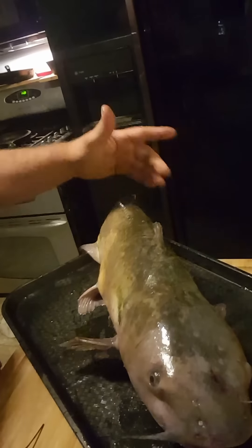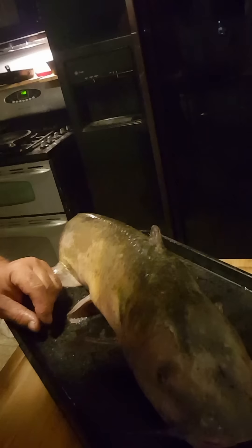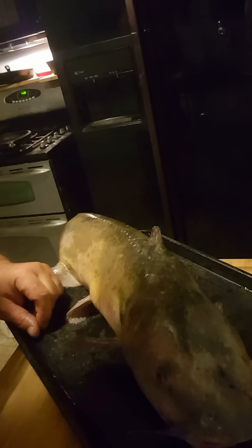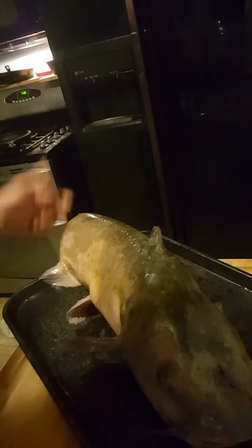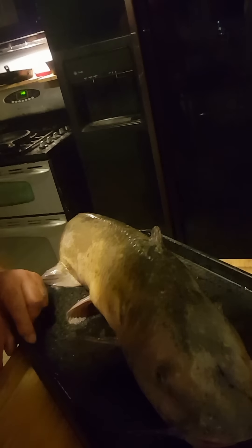That fish is dead. That is the most humane way there is to kill a catfish, bar none. A lot of people want to cut the tail off and hang them to bleed, or cut their throat and let them bleed — that takes 15 minutes of suffering. This is how you do it. Thanks for listening.